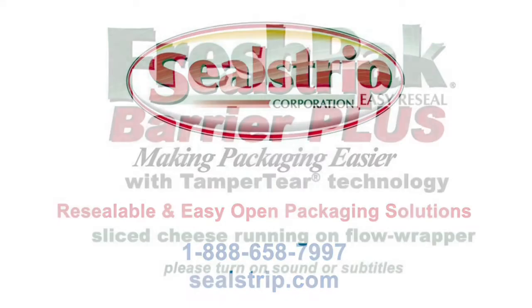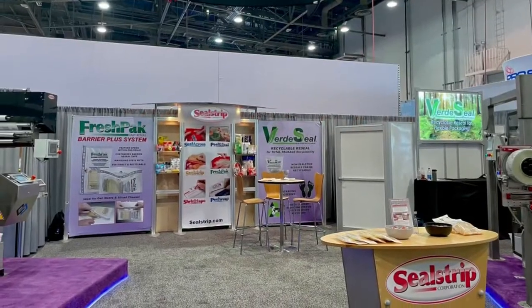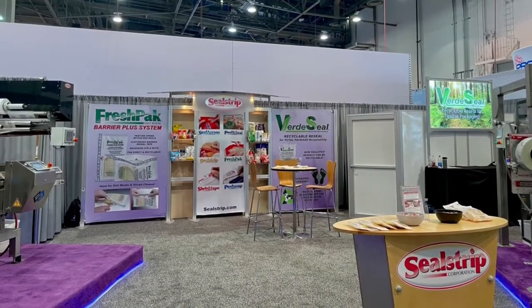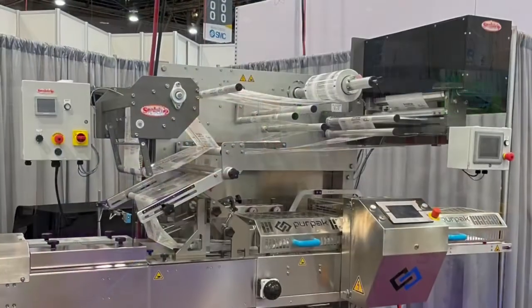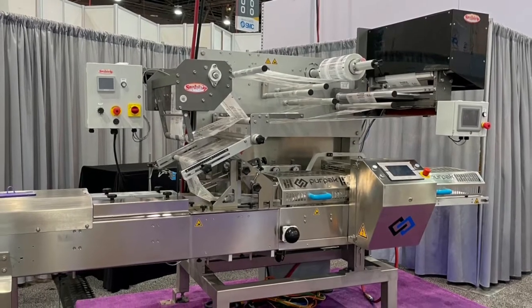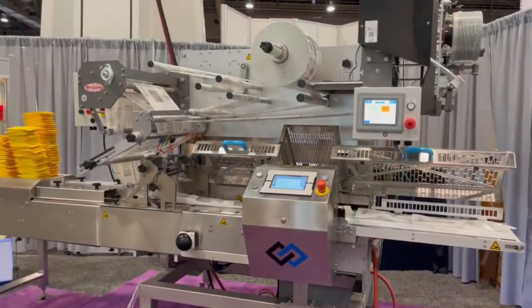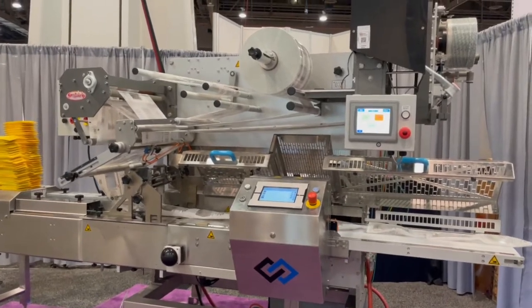At SealStrip, we're making packaging easier. We're here at PEC Expo demonstrating the FreshPak Barrier Plus resealable packaging system, seen here retrofitted to a PurePak horizontal flow wrapper. This easy open and resealable packaging system is simulating the packaging of shingled sliced cheese.